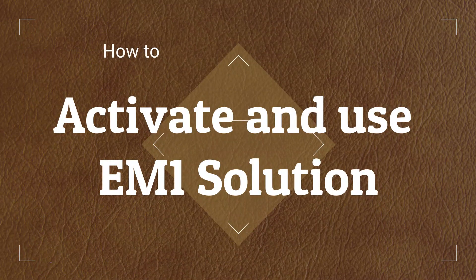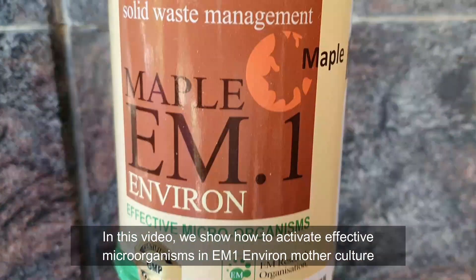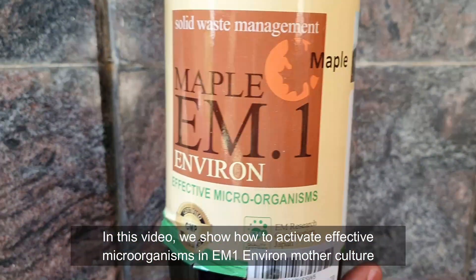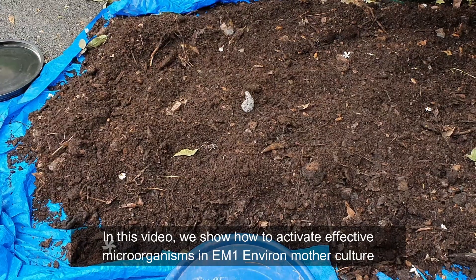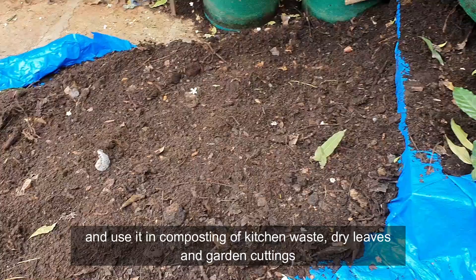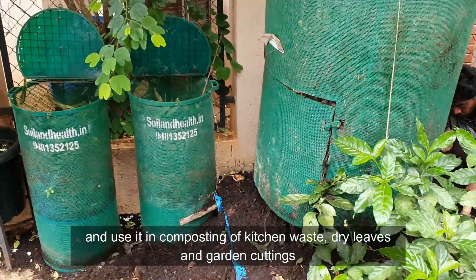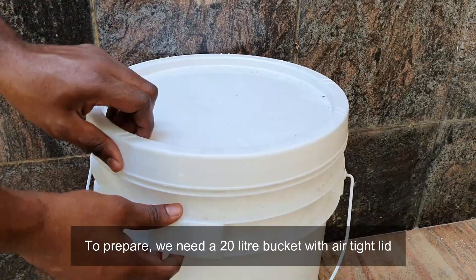In this video, we show how to activate effective microorganisms in EM1 environs mother culture and use it in composting of kitchen waste, dry leaves and garden cuttings.